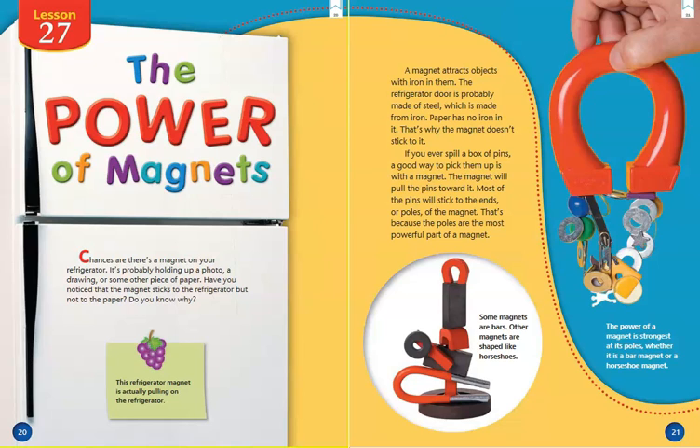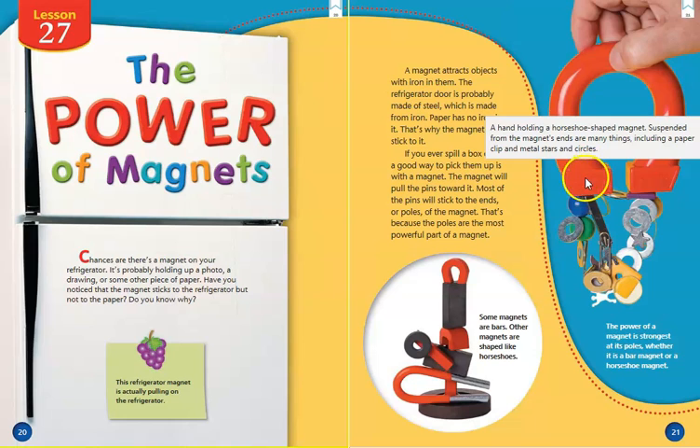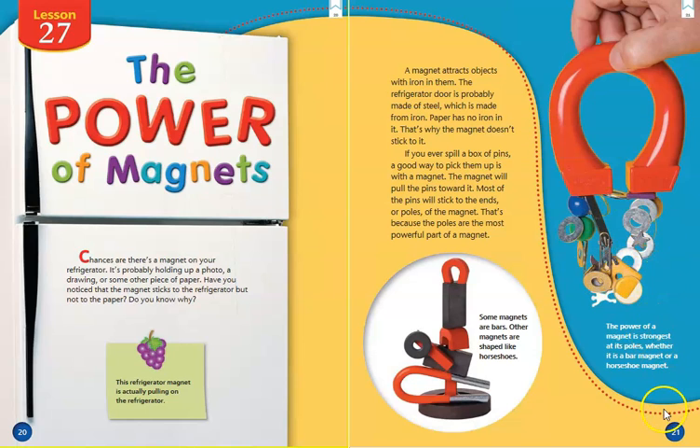If you ever spill a box of pins, a good way to pick them up is with a magnet. The magnet will pull the pins toward it. Most of the pins will stick to the ends or poles of the magnet. That's because the poles are the most powerful part of a magnet. These are the poles or the ends of the magnet, and we can see all of those things that have iron in them being picked up. The power of a magnet is strongest at its poles, whether it is a bar magnet or a horseshoe magnet.